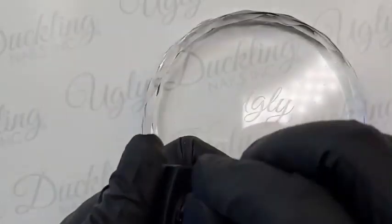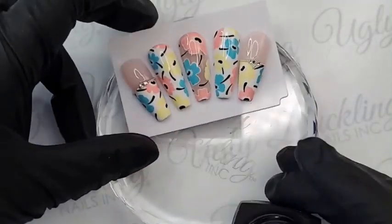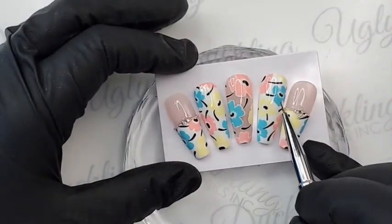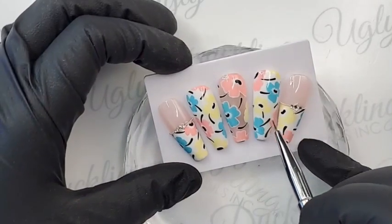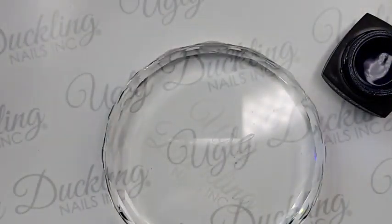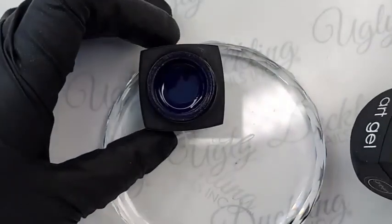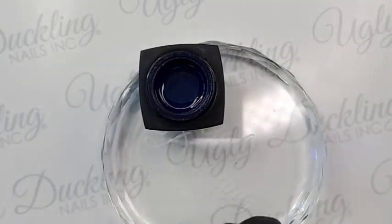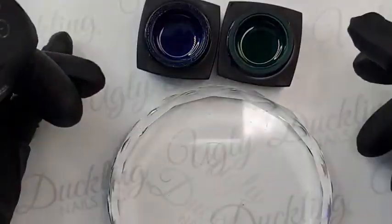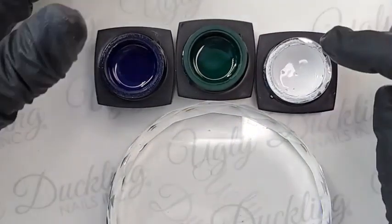While my nail is curing, I'm going to break into my art gels because we're going to mix some custom shades. On my nails I've mixed kind of a teal blue, almost a coral-y pink, and a soft yellow. The first one I'm going to do is the teal color. I've got my blue and my green, and I'm also going to mix in some white because I want all of these colors to be a bit softer, so the base is mostly going to be white.